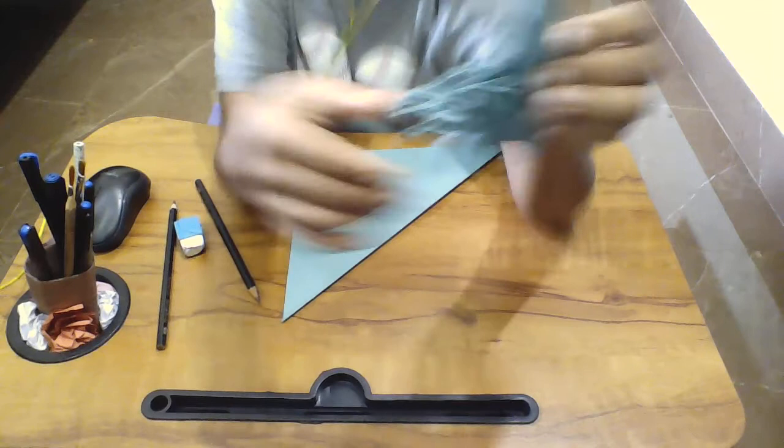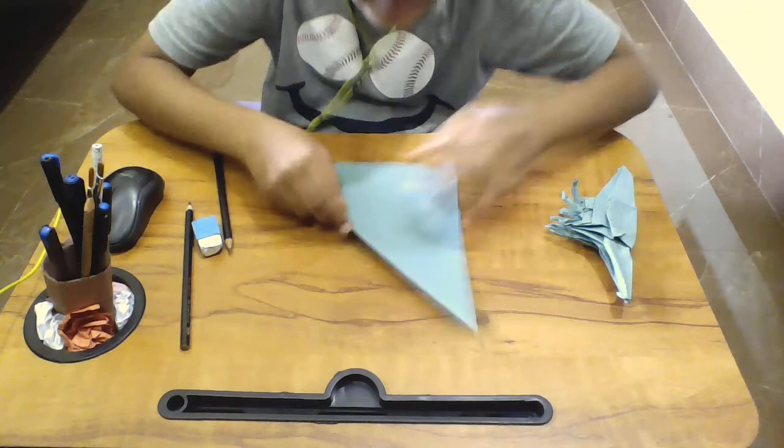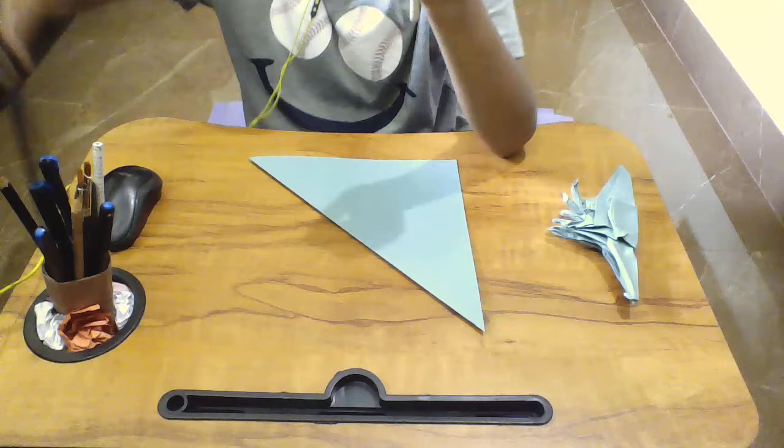You can buy origami paper or you can just do it with this kind of paper. We'll take a pencil or an eraser if needed — my preferable is a pencil.